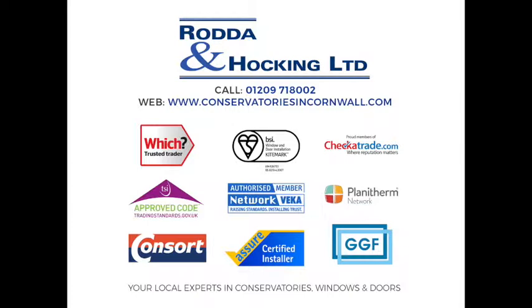Call Rodder and Hocking on 01209 718002 or visit our website at www.conservatoriesincornwall.com — Rodder and Hocking: we're local and we're reliable.